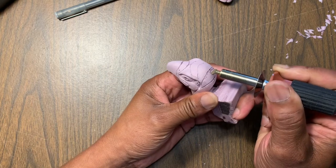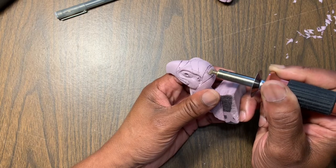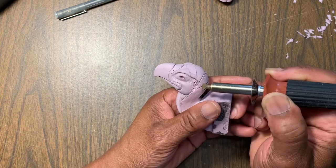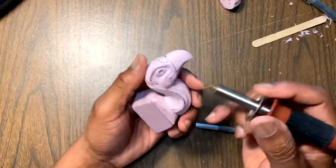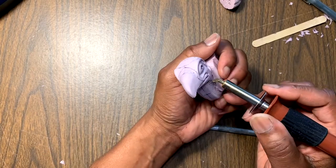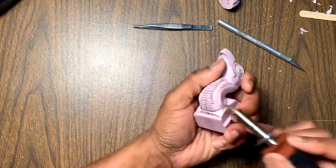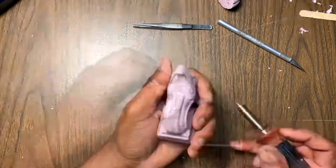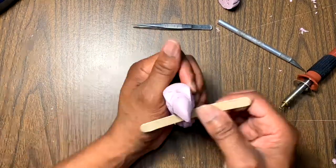Once I had the material removed to where I was satisfied with the vulture, I used my hot needle gun to add the detail, much in the same way I did the hieroglyphs on the back side of the sculpture. I had to be very careful — I didn't want to make any mistakes, as they would be very hard to correct. I used that to put the pattern on the back side of the vulture as well, and here's how that turned out.